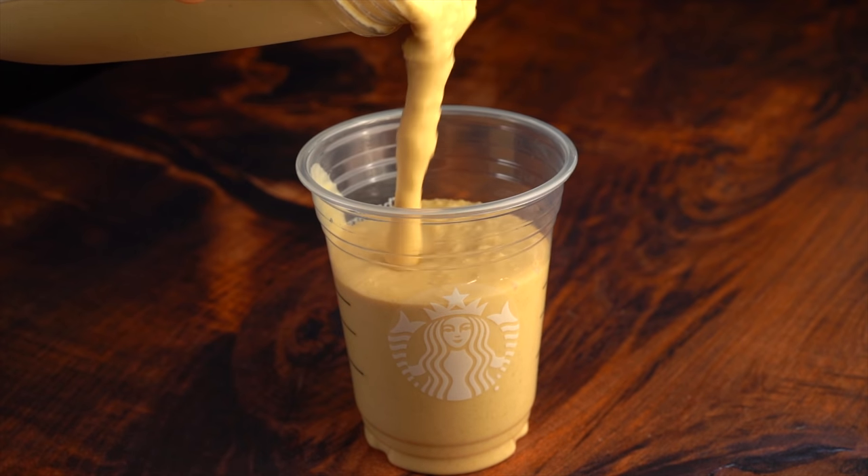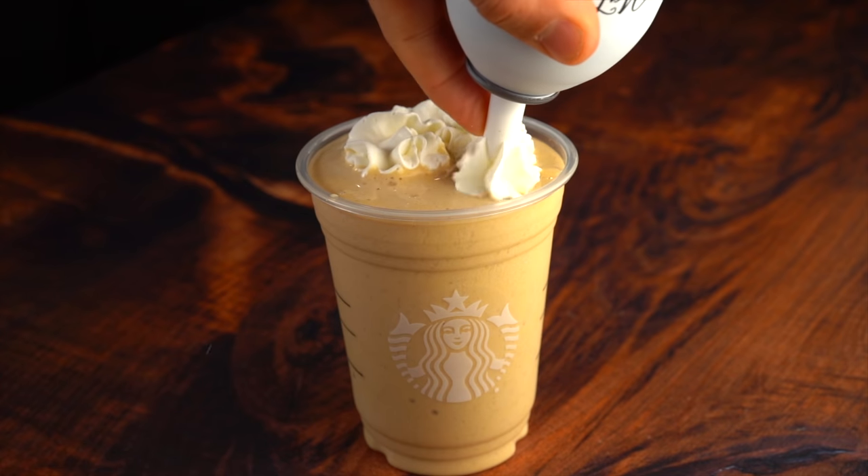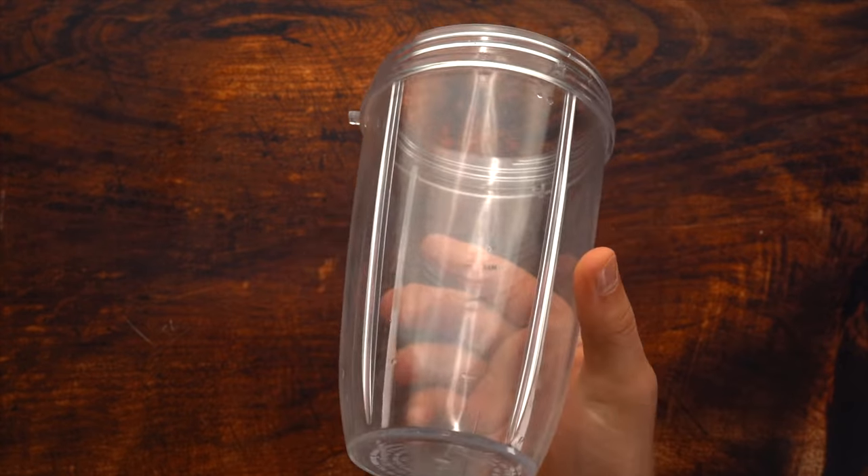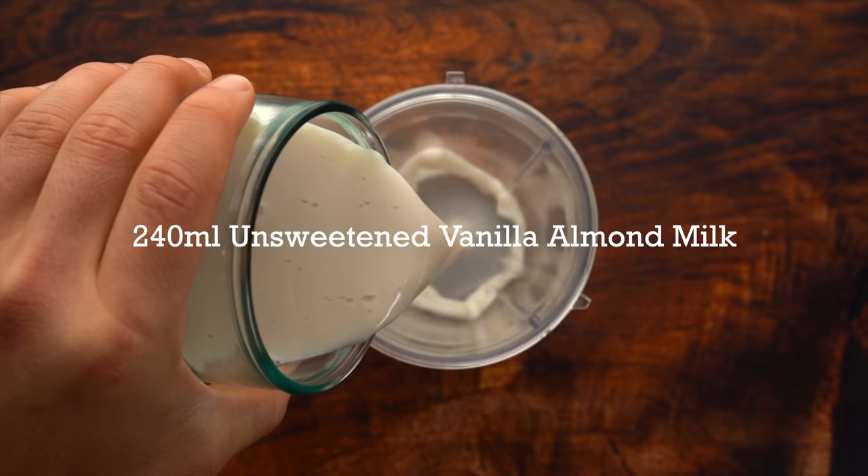100-calorie pumpkin spice protein frappuccino recipe coming at you! You guys know the drill — please give the video a thumbs up. If you're new around here, please hit that subscribe button. Giveaway at the end of the video. Let's get into it!